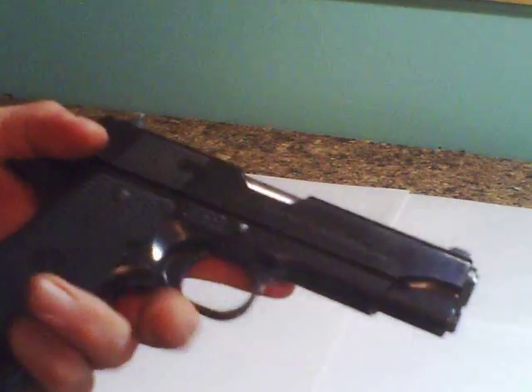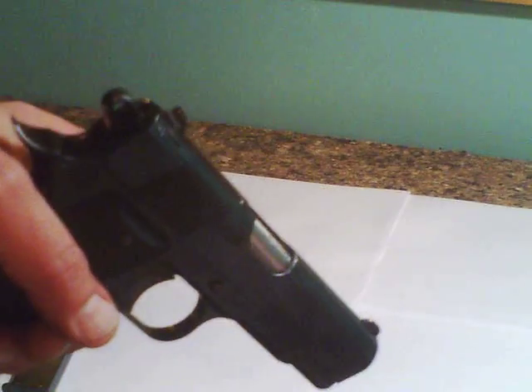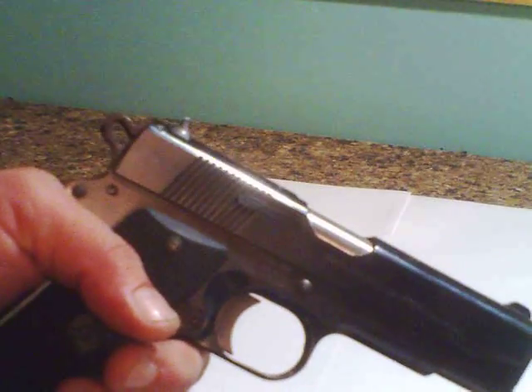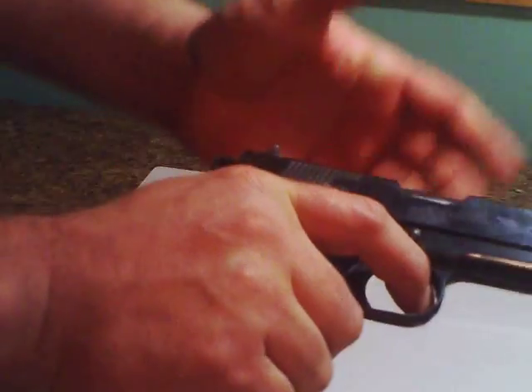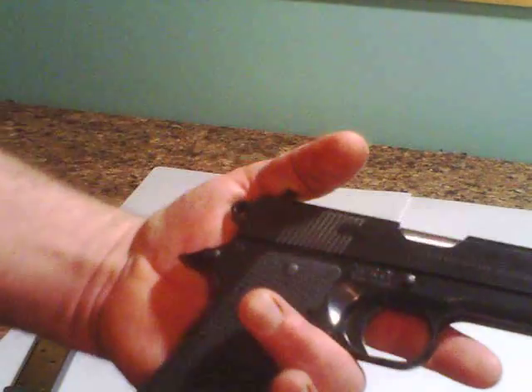My quick review: in all the years I've had this, it has never jammed. How many rounds I've run through it I really couldn't tell you — it's been a lot. I always clean it right afterwards. To say it's never jammed is saying something.